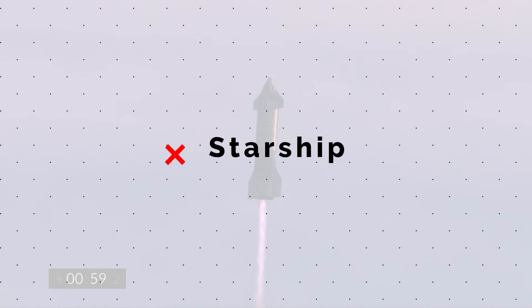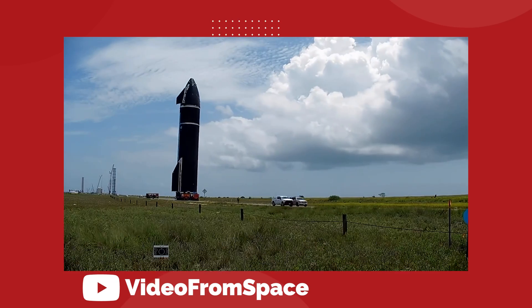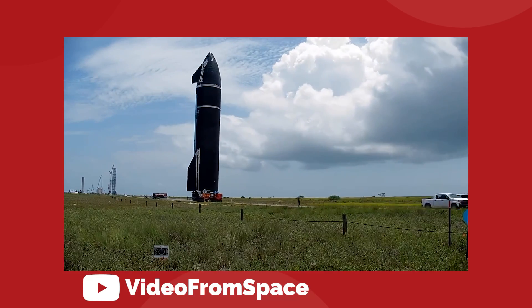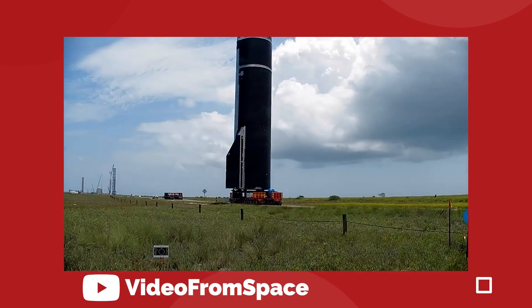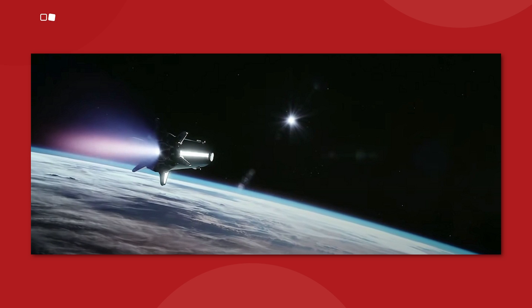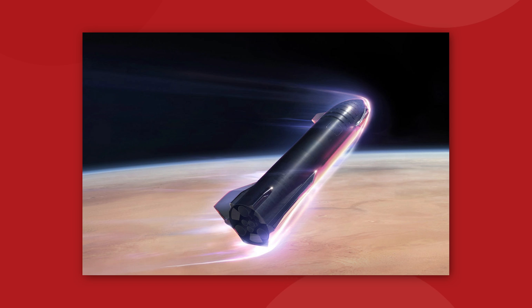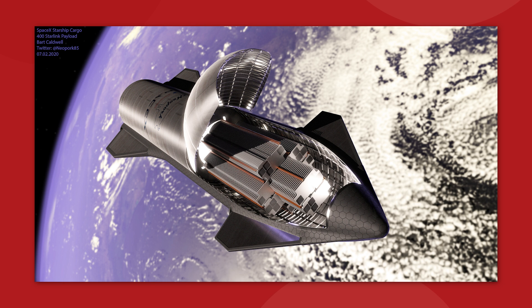The actual ship part of the Starship is the second stage of the rocket — the part that will fly through space, deliver payloads to orbit, and eventually land on the Moon and Mars. Starship can be configured for any kind of mission: people, satellites, rovers, telescopes, probes — anything you can imagine putting into space. Need to land on the Moon? Starship can do it. Going to Mars? Starship is how you'll get there. When it comes to payload, this will be the highest-capacity space vehicle ever made.